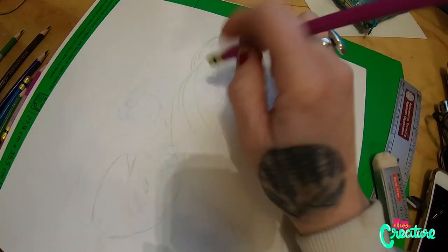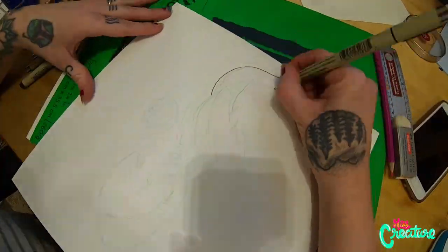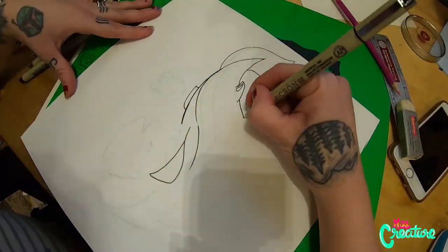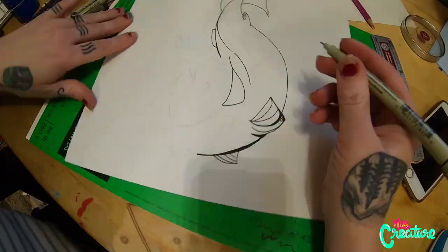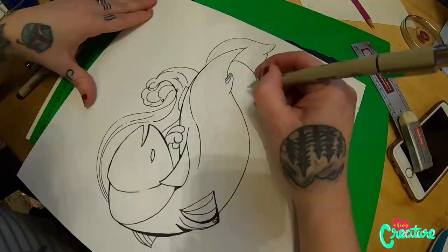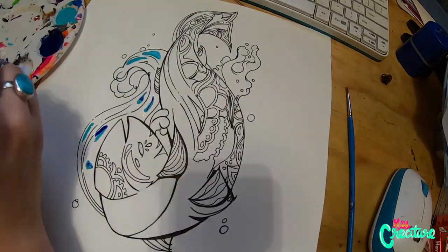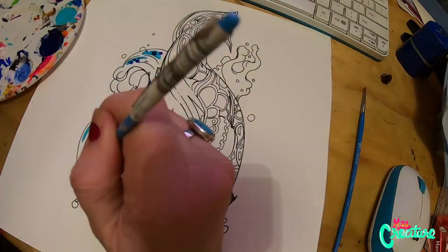My partner, Mr. Creature, has decided to suggest that I draw a fish. Where we live in Canada on Vancouver Island is fish heaven. We have so many fish and fishing is huge here and it's a lot of fun.